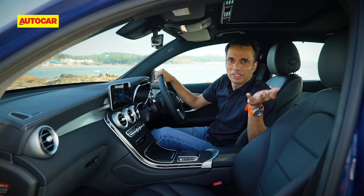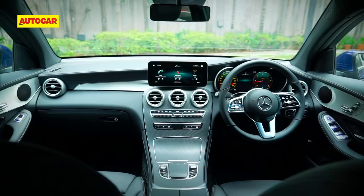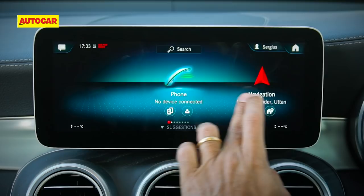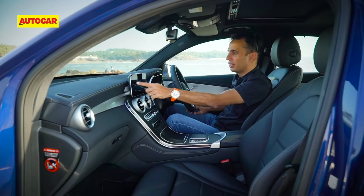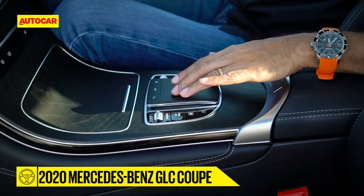Apart from the BS6 engines, the big update — and something that consumers would really like — is the updated interior, because it now gets the Mercedes MBUX connectivity system. One way to identify that is the larger touchscreen. There are a lot of touch surfaces inside where the earlier car had a tiny little screen and the older command unit. This one has a touchscreen here, a touch pad down here, and two touch pads on the steering wheel as well.